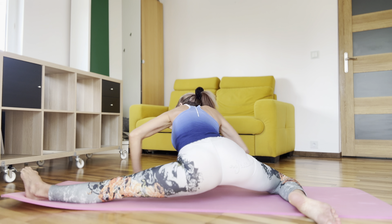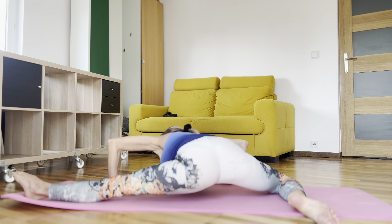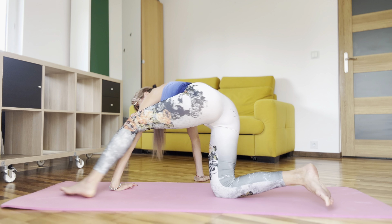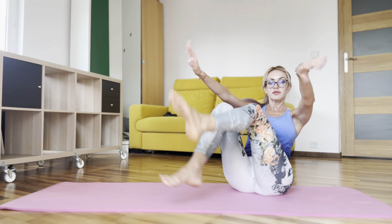And try to lay down forward between both of your legs. Shake your legs — it's a compensation. Use your hands.